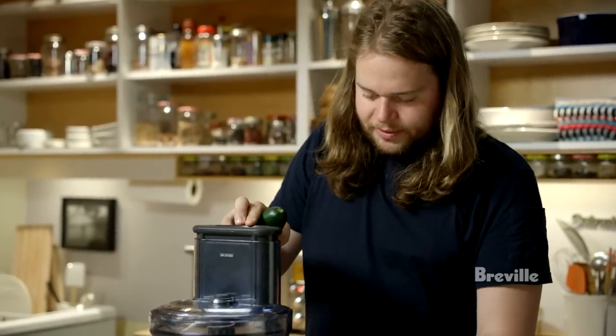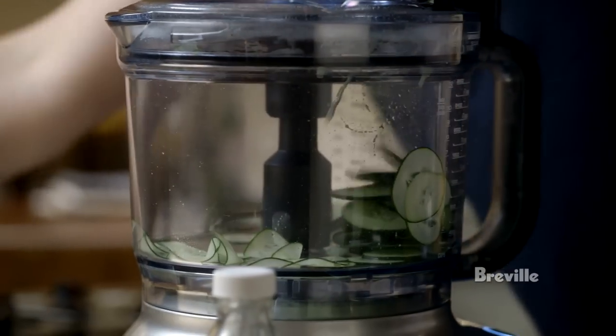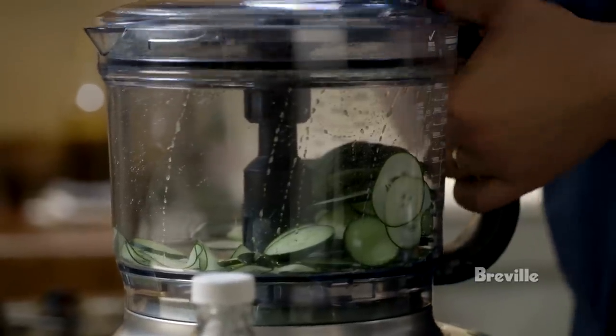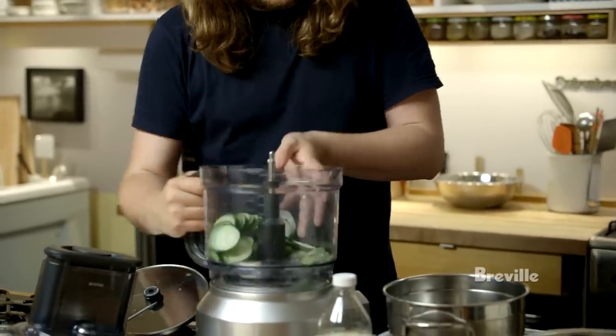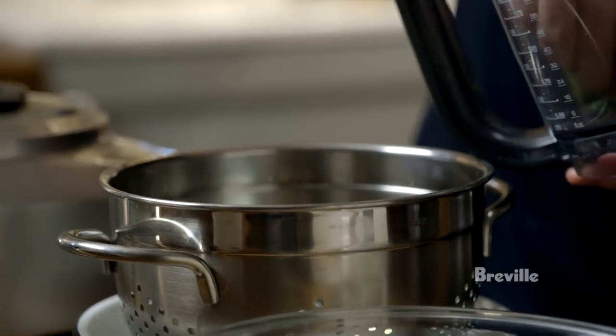Now I'm going to slice the cucumber and transfer it into this strainer here, and I'm going to add quite a lot of salt to it.